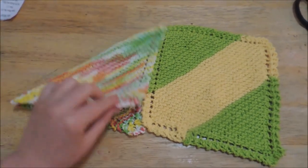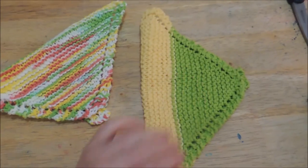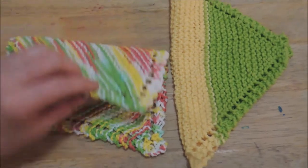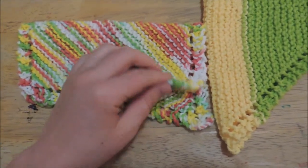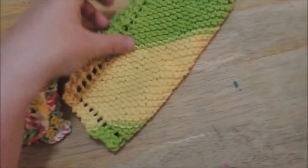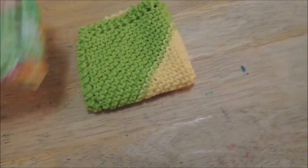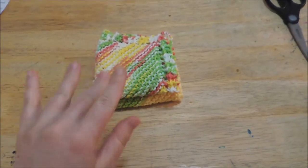Now if you can see, one corner is kind of longer than the other. What happens is, as you near the end of your dishcloth, it ends up stretching out. So it's not a complete square. But after a couple of washes, they end up being pretty much the same size. I've tried everything not to create that stretched-out look, but there you go — you have a dishcloth.